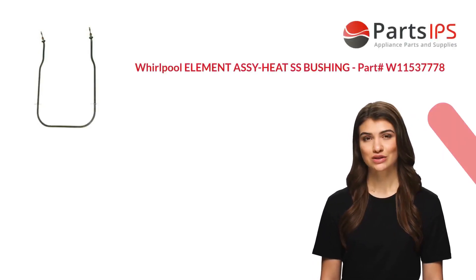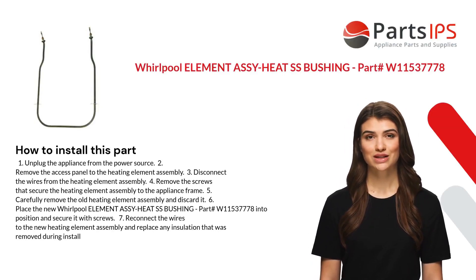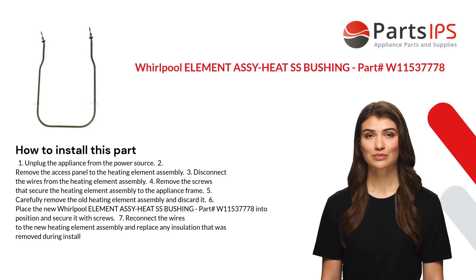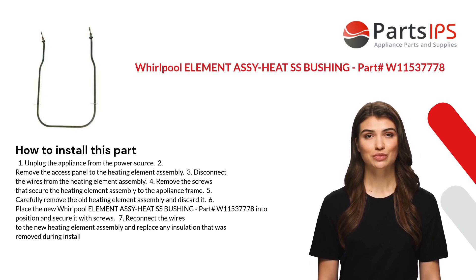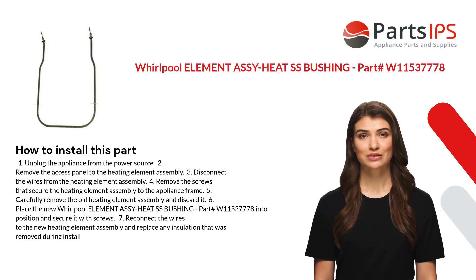Here is how you install this part. One: unplug the appliance from the power source. Two: remove the access panel to the heating element assembly. Three: disconnect the wires from the heating element assembly. Four: remove the screws that secure the heating element assembly to the appliance frame.